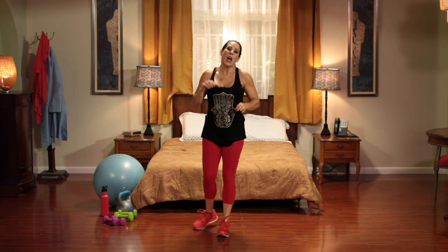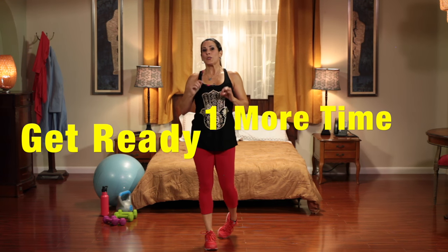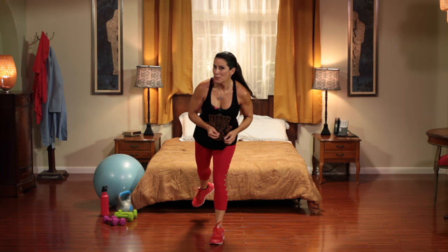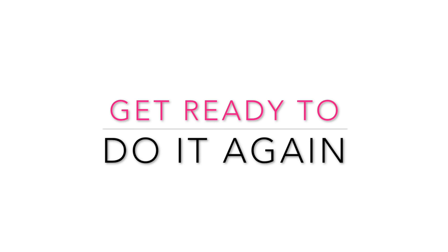Now you're going to go back and do that again, and that will be the 100 Squat Challenge 3.0. You guys are awesome. You know I love bringing you these workouts. Alright!